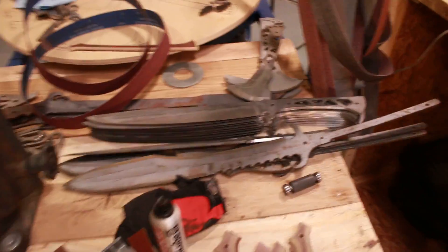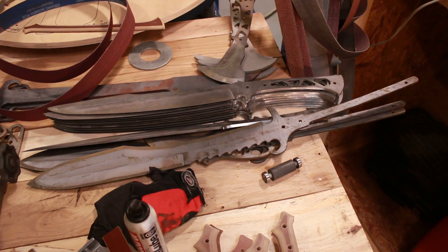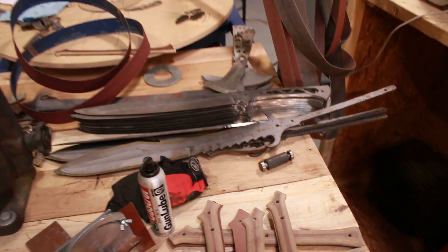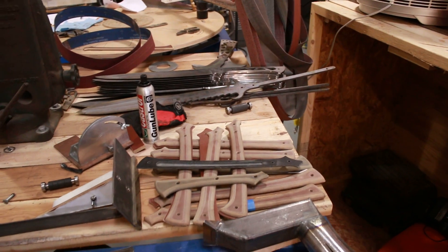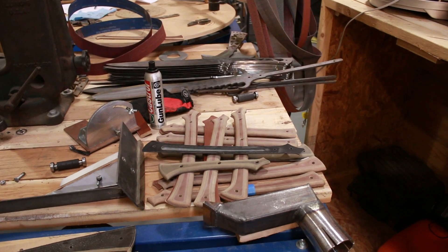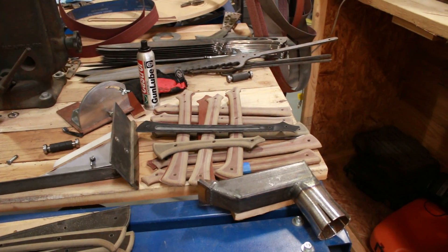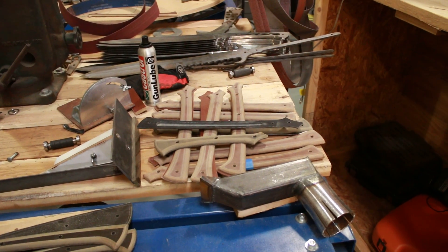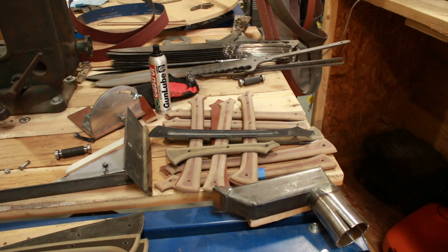We've also got some more Kodiaks and then an Arctotus or two or three that we'll be fitting handles for and cerakoting — but we can't do that until we have the CNC router back. I'm going to make some handles the old fashioned way, so I'll be running the band saw and the drill press a bunch to make new handle scales this week and next week.